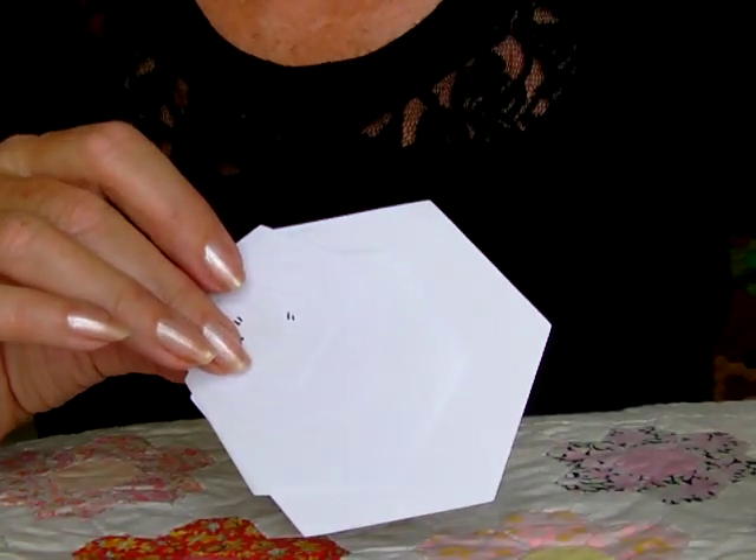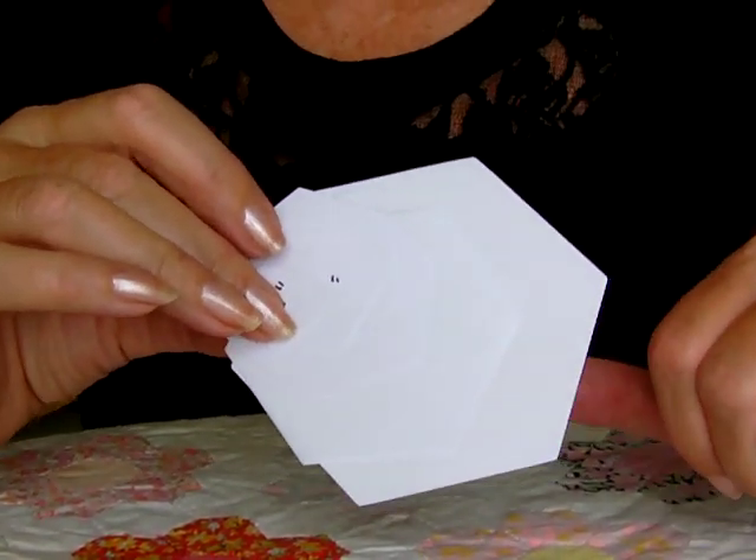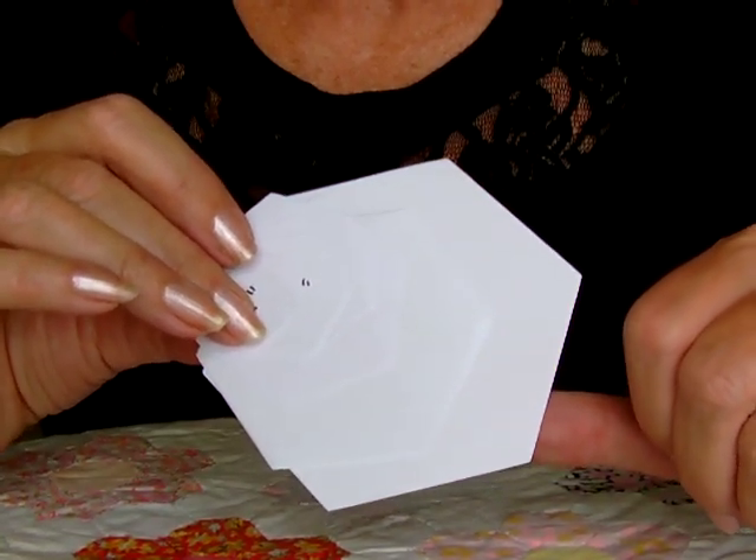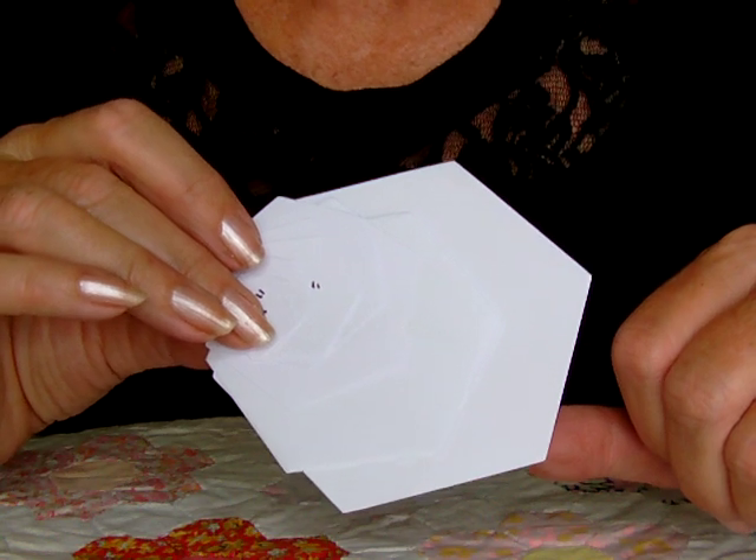Hello, my name is Jackie Wills. I'm just going to do a quick demonstration to show you some of the patchwork paper templates I have in my range.